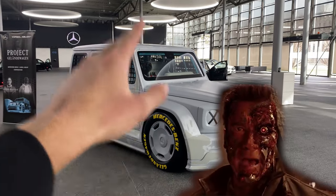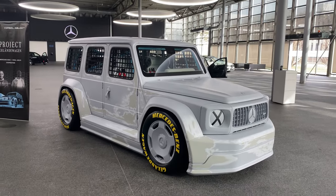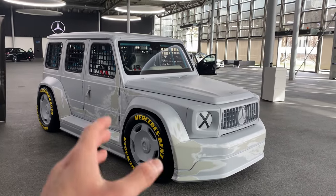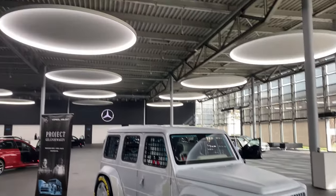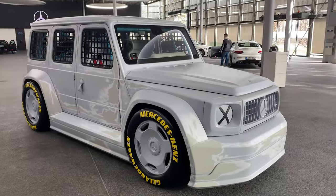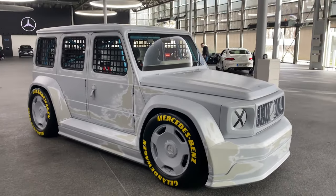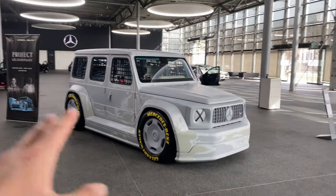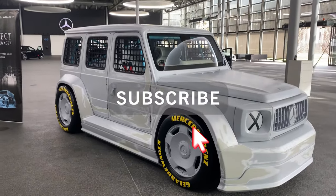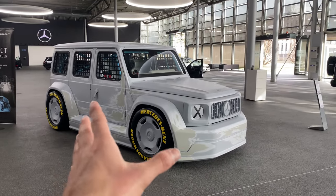Hello guys, I am back, welcoming you all. Today I will be presenting you the one-of-one Mercedes-Benz Project Geländewagen, an artwork made in collaboration with Virgil Abloh and Gordon Wagner. As you can already see, we are here at the Mercedes-Benz Kundencenter in Sindelfingen. I'm also very sorry for the bad audio because we have to wear masks inside. In today's video I will be doing a full walk-around showing you all the cool features of this beautiful masterpiece, and last but not least show you the interior and finish it all off with a review.